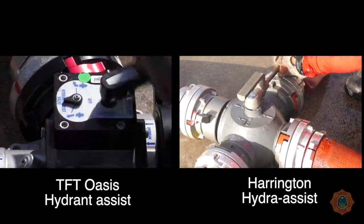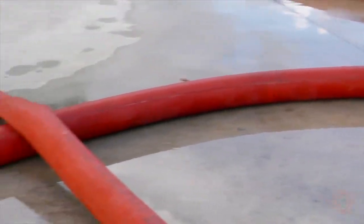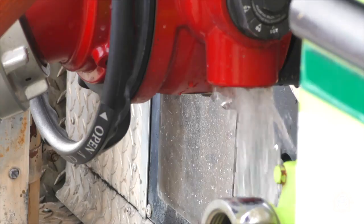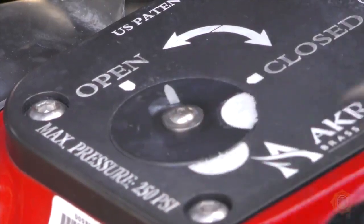The hydrant assist handle is turned towards the clapper discharge side to allow water into the hose connected to the pump's intake without interrupting the flow in the line. Air is bled from this hose line at the ball intake bleeder valve, and the intake is opened to allow water into the pump.